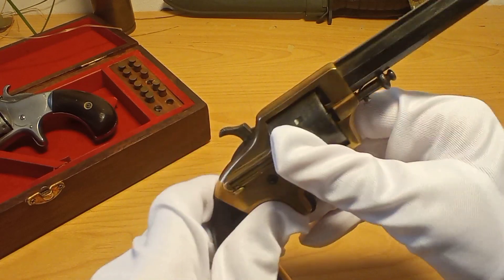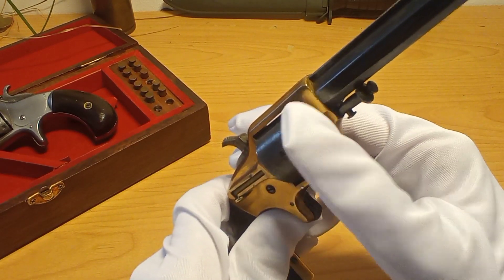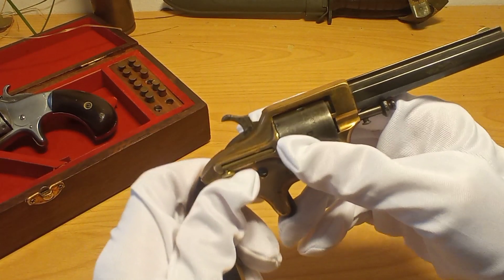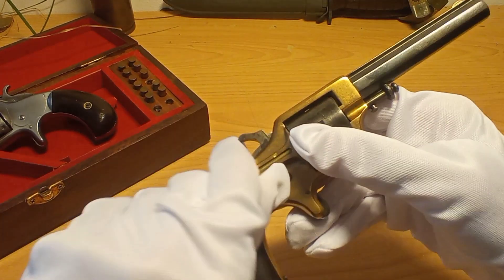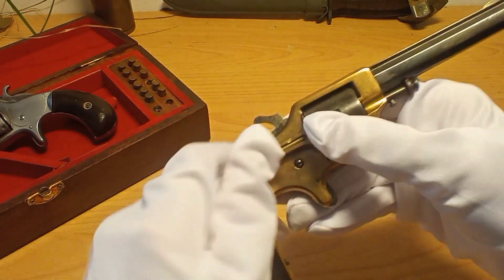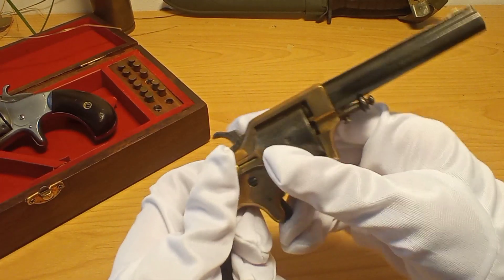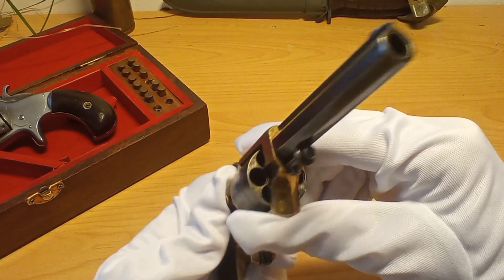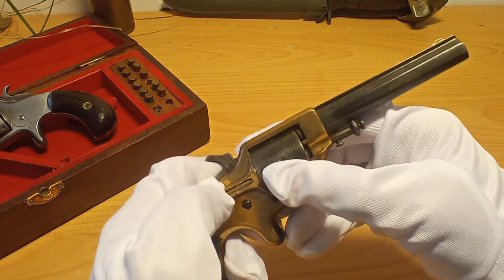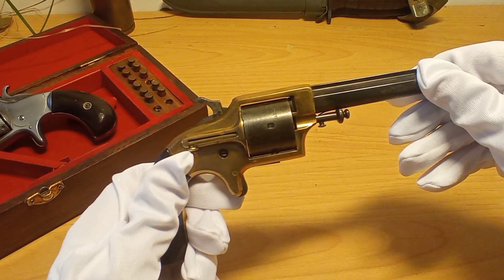You put it on half-cock and then you can operate the cylinder, drop a round in of .30 cupfire. And if you want to unload, you have this little lever that you can rotate — with the glove it's kind of finicky — and then push. You have to align those, and if you push you can see it pushes the cases out. So this is basically how you operate the gun.